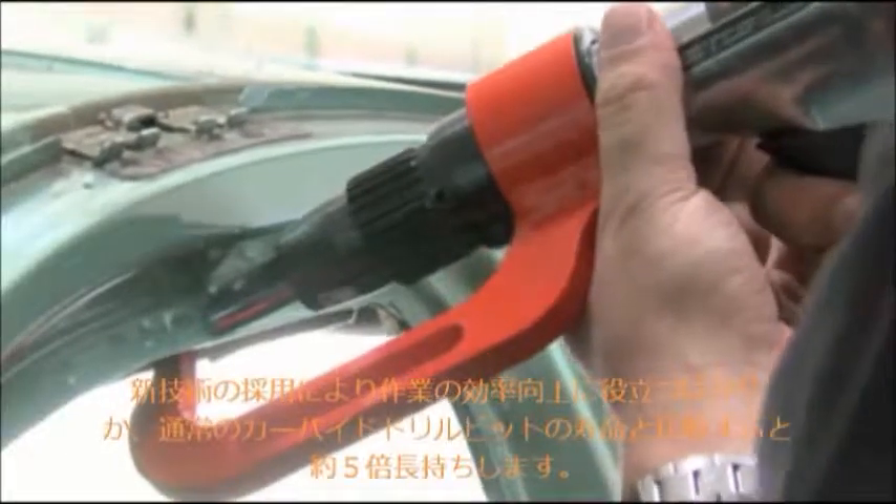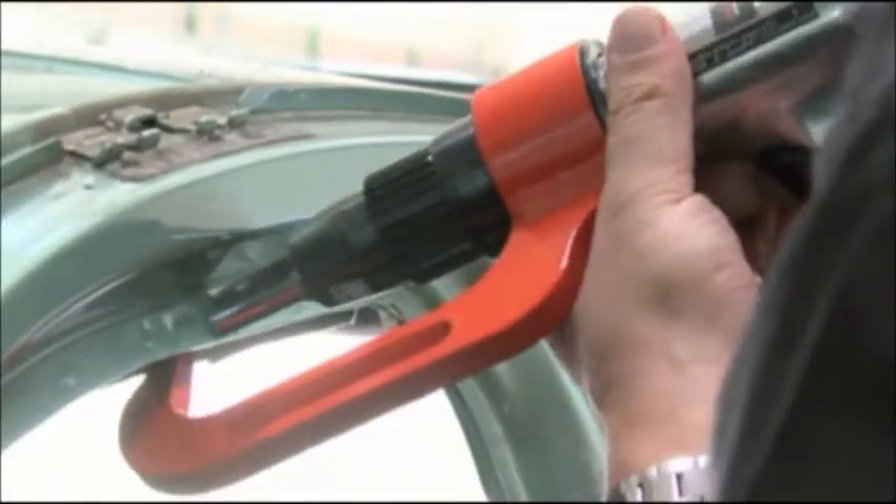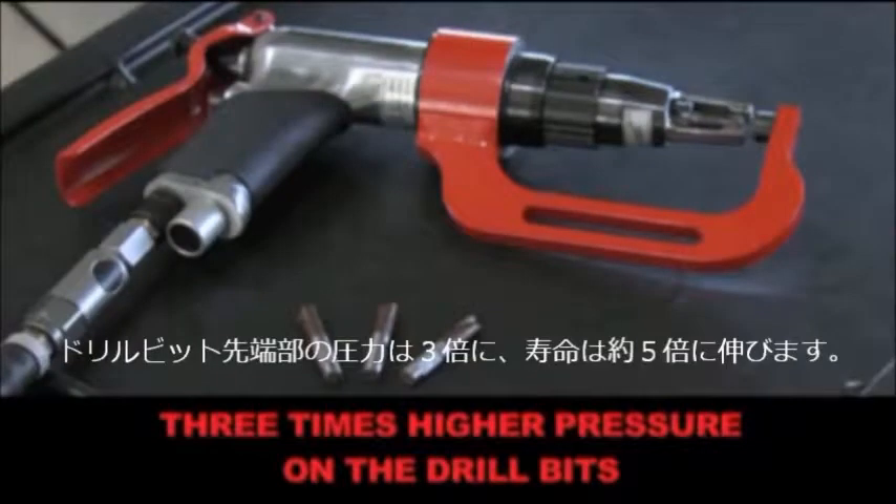Thanks to the new technology, the Fast Drill is able to extend the lifetime of the drill bits — standard or carbide — up to five times.